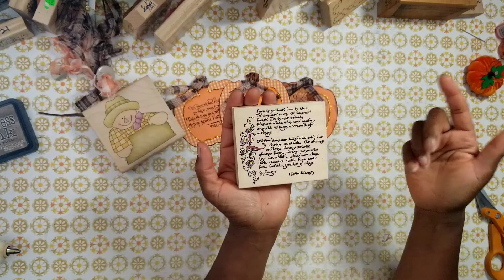For the pumpkin die cuts I used this Framelit set by Sizzix. It has 2012 on it, so I don't know if it's still available, but AliExpress has almost everything — you can always go there and search for pumpkin dies. Other companies carry them too, but I really do appreciate this large pumpkin die.